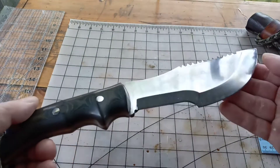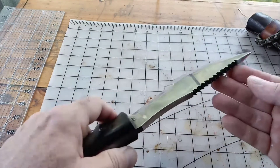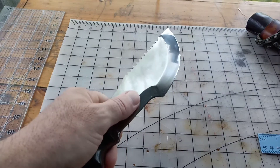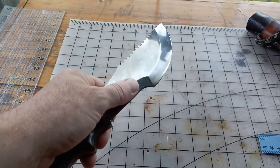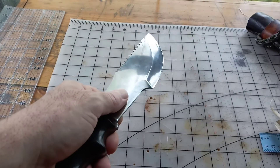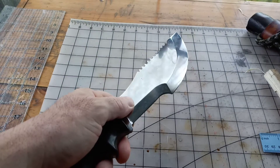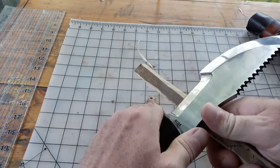On his website, Mr. Beck says to use a hard Arkansas stone for sharpening, leather, and green rouge. He also told me in correspondence that a ceramic rod would be fine — so that's pretty much the only thing I've done to sharpen this knife. It came sharp, I've touched it up with a ceramic rod, leather, and green rouge. It really just doesn't dull very much — I haven't done an in-depth sharpening, just a touch-up here and there.